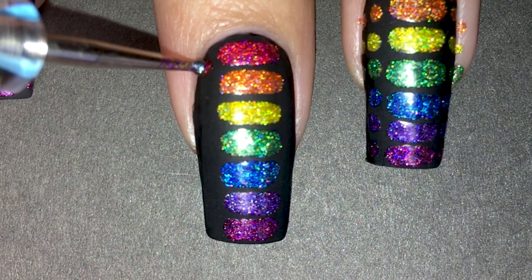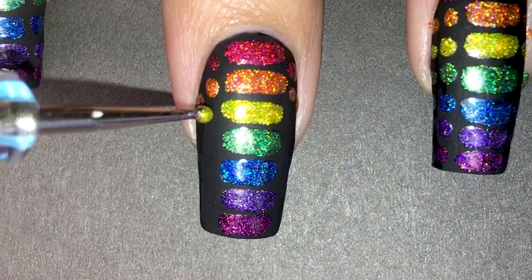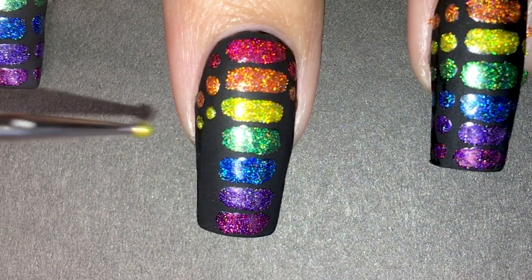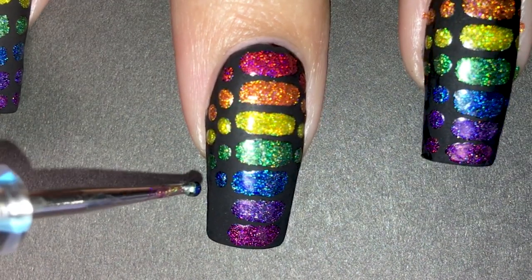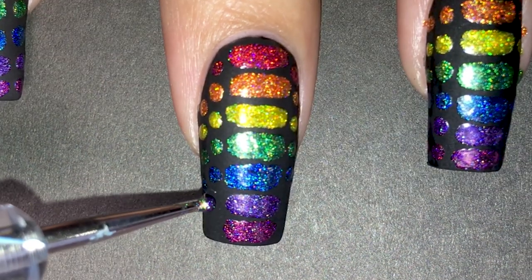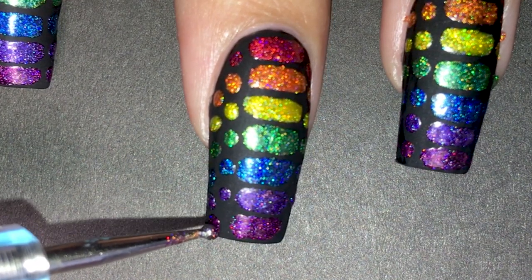I went in with a dotting tool and started making dots down the nail following the rectangles I've already made. I recommend doing all dots of the same color on every nail to save time. When I was done, I let them dry fully because I'm going to apply a gel top coat next — if you don't wait long enough, the polish will shrink and ruin your manicure.